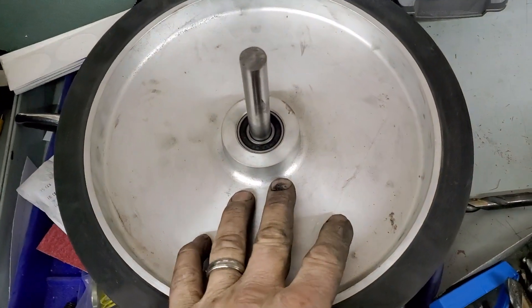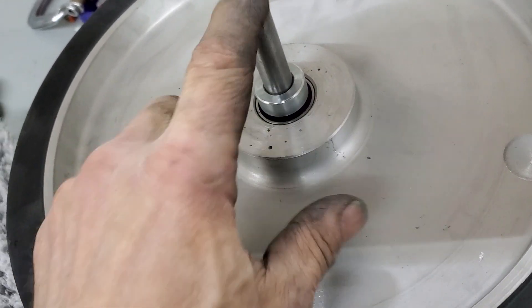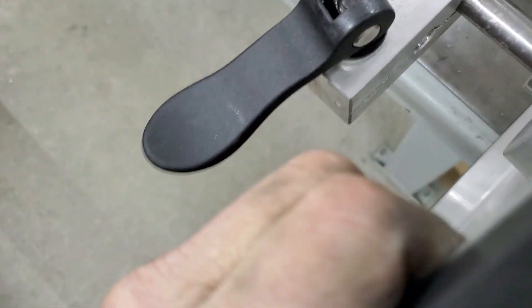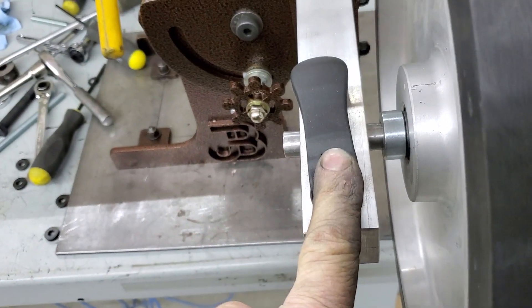With the bigger wheels I offer, I jump up to a 5/8-inch axle with bigger bearings, and that really gives you a lot more stability when you're turning something that big. Again, pops into the 5/8-inch hole and locks down.